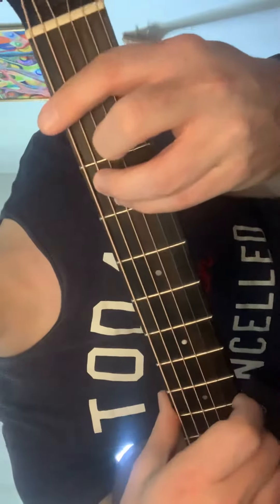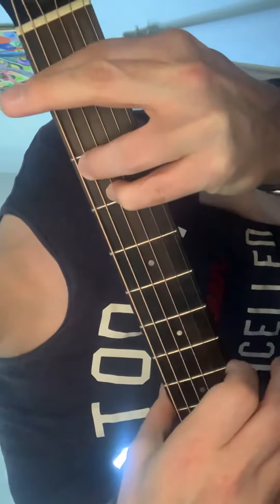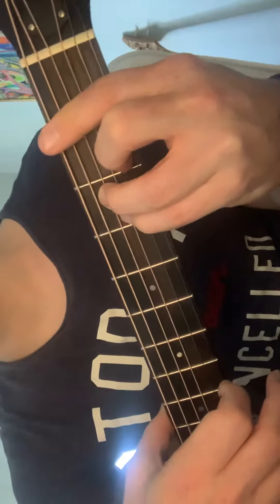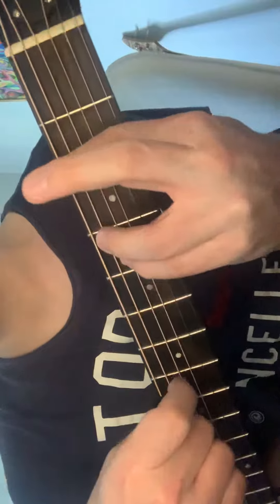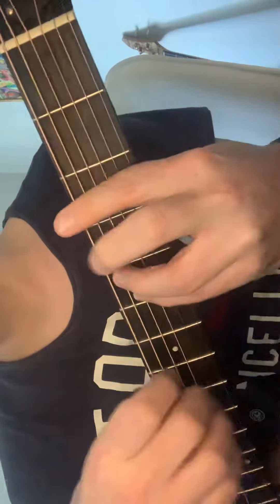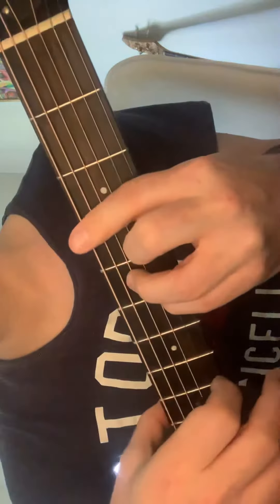Then the same thing again with the minors — that's an F minor, A sharp minor or B flat minor, F sharp minor, B minor, G minor, C minor.